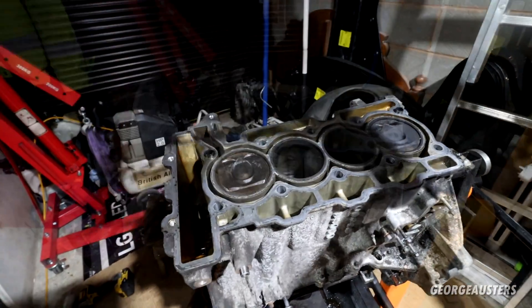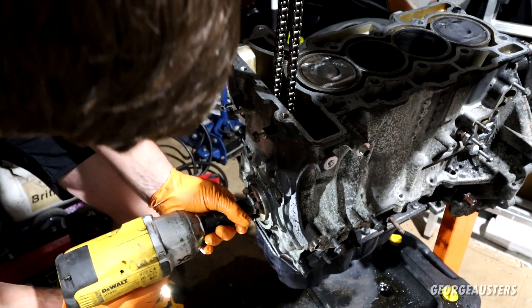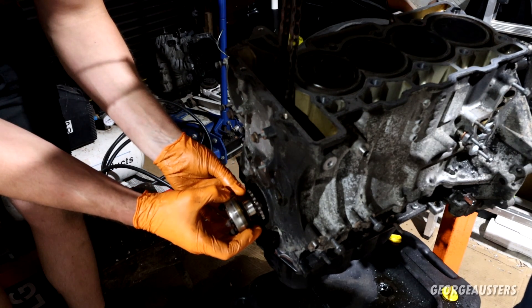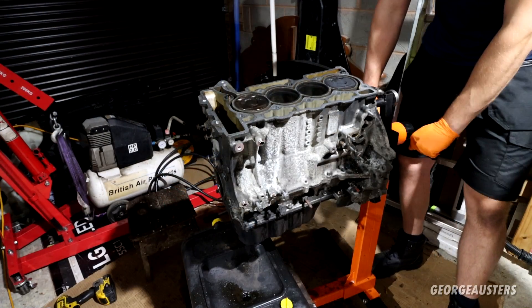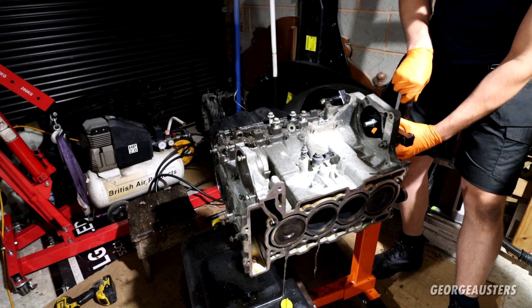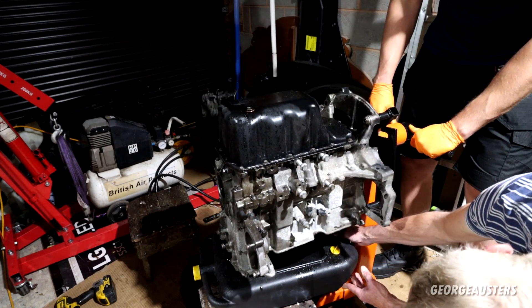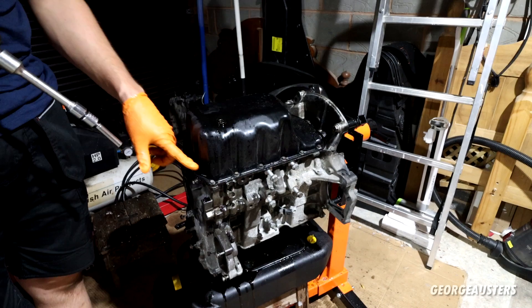We're probably going to need two exhaust valves. The head gasket can now come off. The engine can now be flipped over so we can take the sump off. The crank hub and crank gear have been removed. The engine has been turned over — time to remove the sump, held in by a bunch of eight-millimeter bolts.